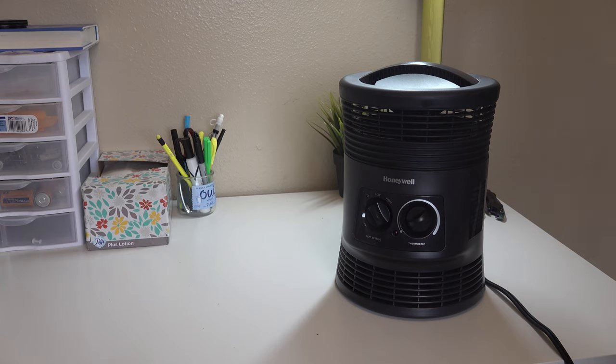Do not operate this heater with a broken cord or plug. This is for residential use only — don't use this outdoors. The heater is not intended for use in bathrooms, laundry rooms, or similar indoor locations. Make sure this thing never falls into anything that contains water, and do not run this cord under carpeting.